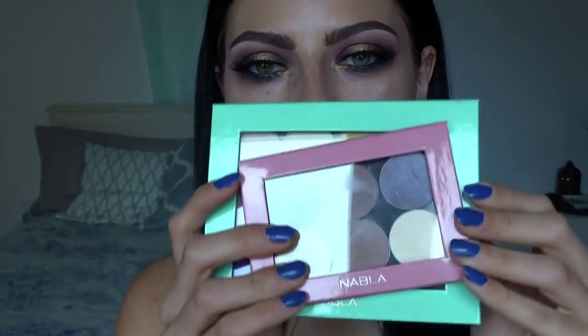You guys were asking me over and over again to make a video and I was like yeah I'm gonna do it. This is the look I did for you guys today. I used a bunch of Nabla cosmetics which I just received - it's a company from Italy and they have these amazing products. I'm using a bunch of their eyeshadows on my eyes right now.